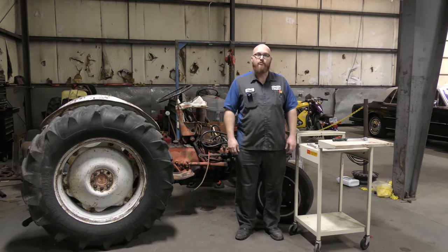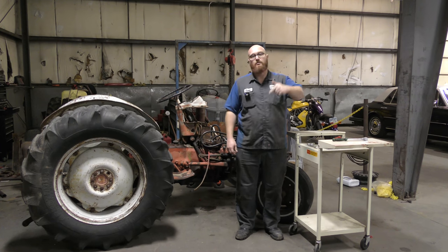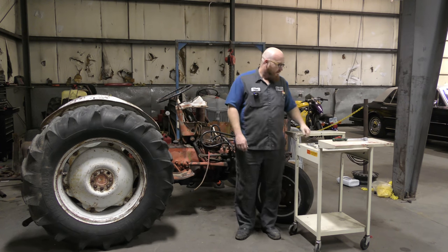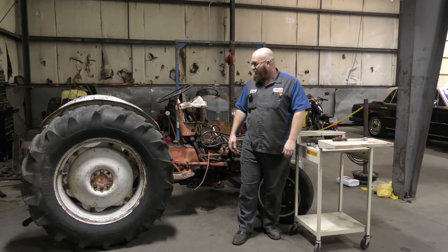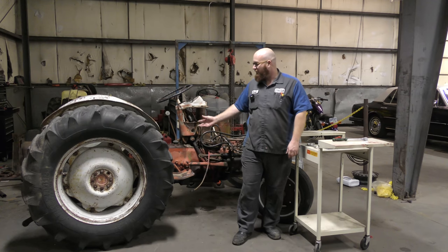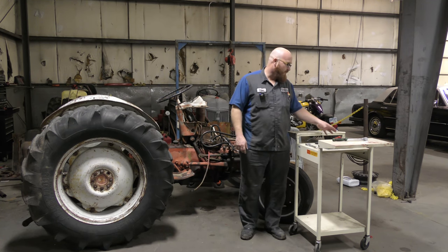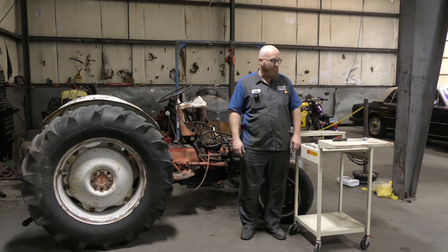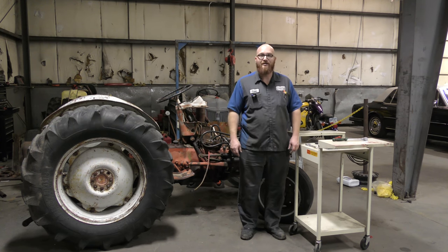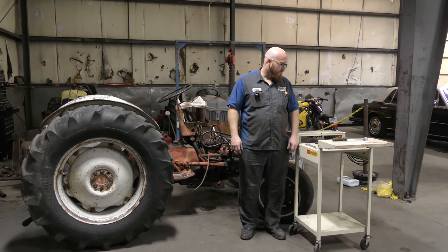I've got five different weird little tools here that I've picked up over the last few weeks between the last time I did one of these episodes and this time. We're going to give them a shot on the old tractor again. If I strip out a bolt or something on there, it's not too big of a deal — it's not like it's a Bentley or something. Some of them look like they might actually work pretty good and some of them are like, what the heck kind of tool is this? So without further ado, let's get started.